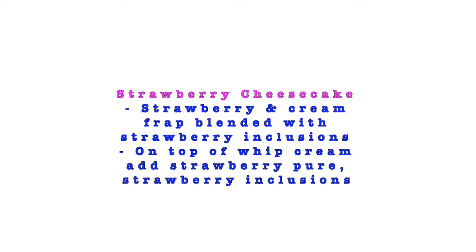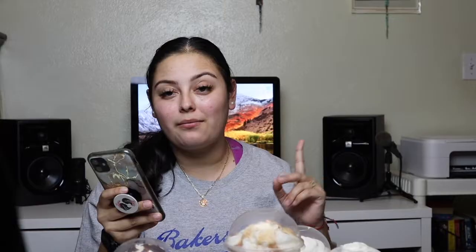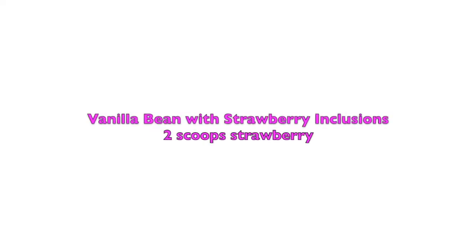For our first drink, this was supposed to be a strawberry cheesecake frappuccino. The recipe was supposed to be a strawberry and cream frapp blended with strawberry inclusions, topped with whipped cream, strawberry puree, and strawberry inclusions. But because they didn't have strawberry, we went with a vanilla bean cream frapp with two scoops of strawberry. Let's see how this turns out.